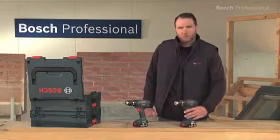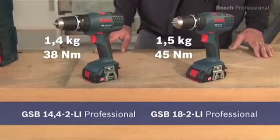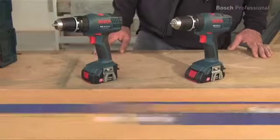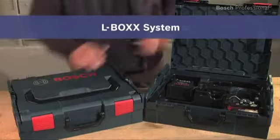Experience for yourself the lightest cordless combis in the 14.4 and the 18V class, the GSB 18-2Li Professional and the even lighter GSB 14.4-2Li Professional. Now available in the practical, unique L-Box.